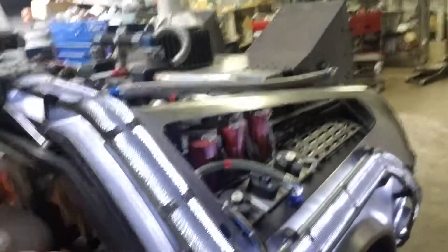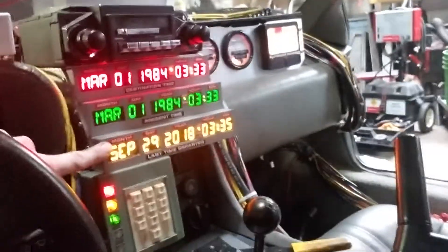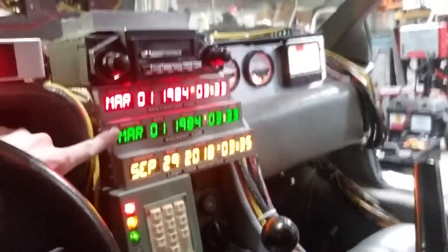Whenever it hits 88 miles an hour, it makes all the noise — the lights go off and all that cool stuff. One thing that I love about this thing is that this is on a timer and it'll go off on its own. It takes it a second, so it looks cool. And then you just reset the whole sequence — we were in 2018, now we're in 1984, March 1st. So it was a good day.